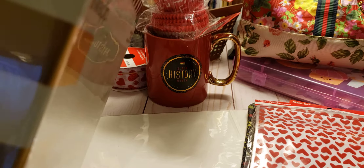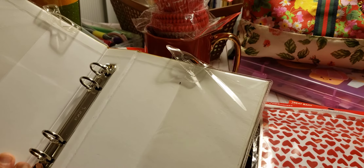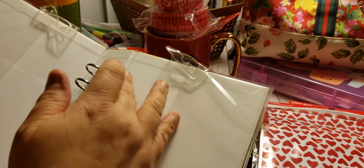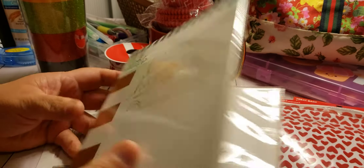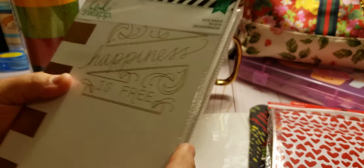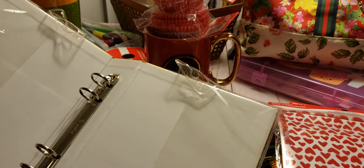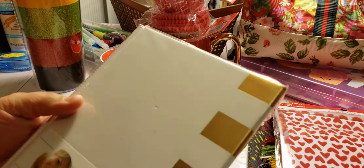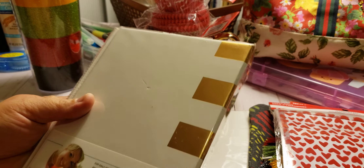The next thing I got — I don't know how much it was — is the Heidi Swap book binder. It has two rings and a pocket, but once you take the Heidi Swap cover off, the pocket is gone. It has a little hook, and it says 'For Daily Ideas and Inspiration — Follow Me,' but it doesn't really say what it's specifically for.